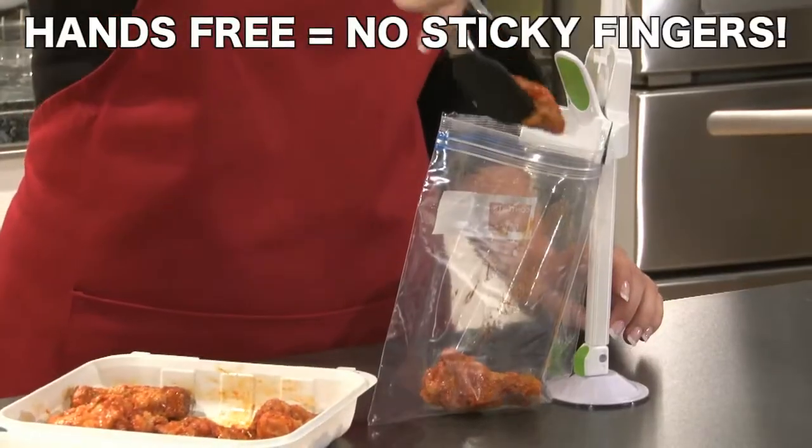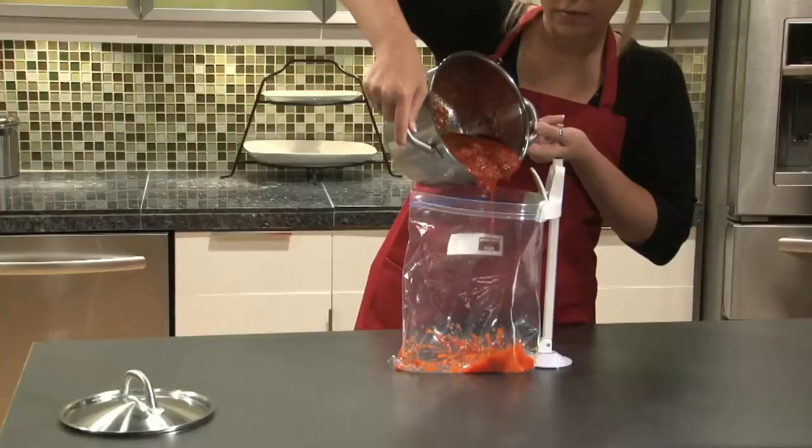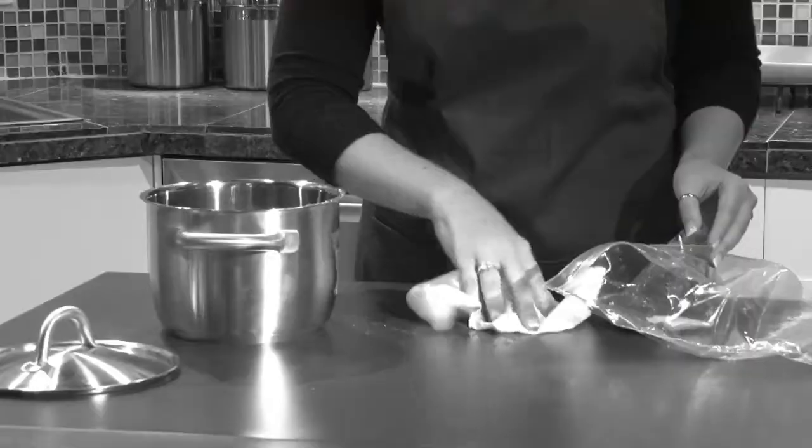Baggy Buddy is like having a third hand in the kitchen that holds storage bags upright and wide open, leaving your hands free to pour, ladle, organize, and fill.